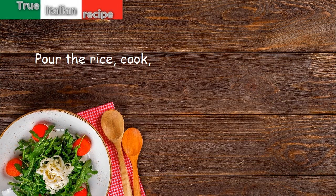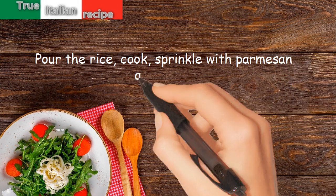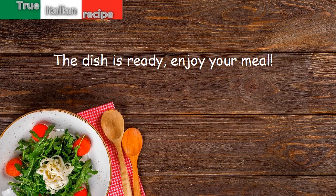Pour the rice and cook. Sprinkle with parmesan and serve. The dish is ready. Enjoy your meal!